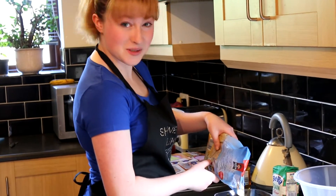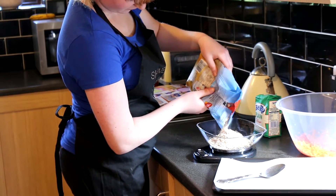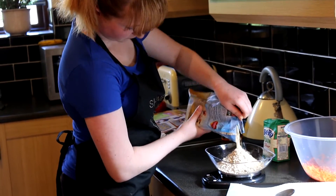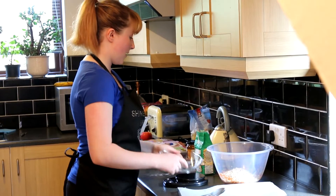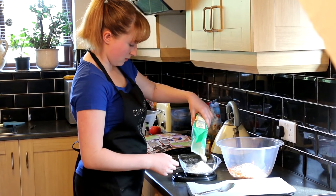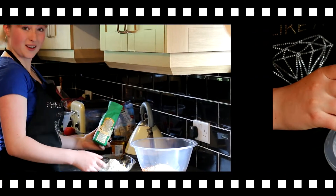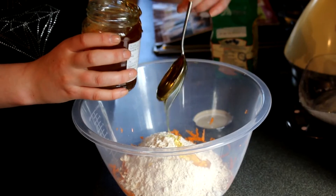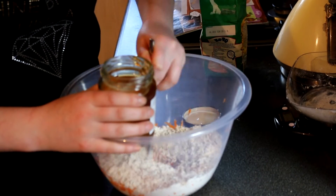I've grated my two carrots, so now I'm just measuring out 100 grams of porridge oats. Now that I've measured out my 100 grams of oats, I'm going to measure out another 100 grams of plain flour and add that to the bowl. I'm going to add in my one tablespoon of honey — okay, that's over one tablespoon but I never said it was going to be accurate. And mix that in — I'm getting honey everywhere — mix that in to make a good batter.